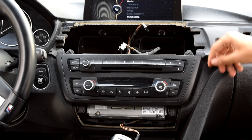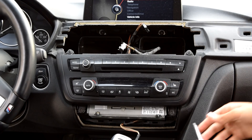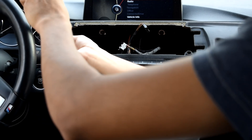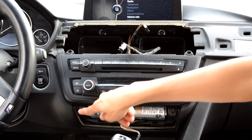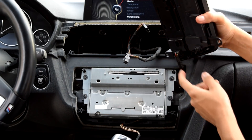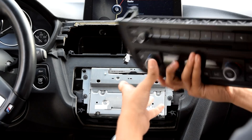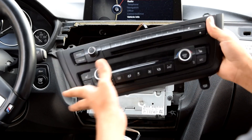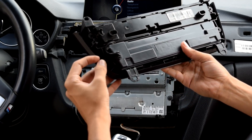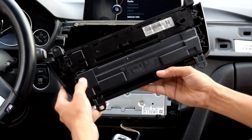Once you've removed that bottom trim piece, go ahead and get these four T20 Torxes. Sorry if you guys can't see — it's really hard to get camera angles for interior mods. Once you've removed those four T20s, go ahead and move this panel out and your radio will come out. Once you've gotten this out, go ahead and disconnect this one plug. Now what we need to do is remove the radio and the climate control module. It looks as though it's held in by clips — I don't see any screws, so I'm going to figure this out off camera and I'll tell you guys in a sec.